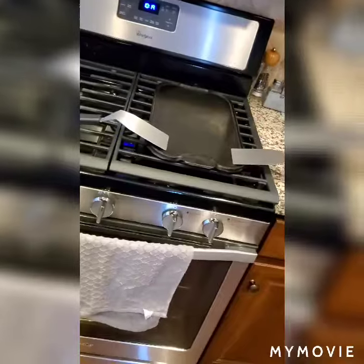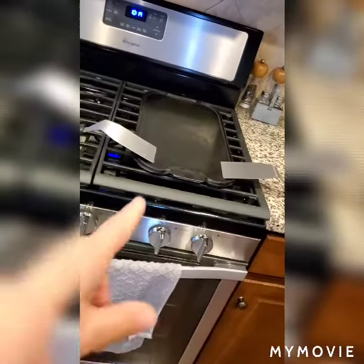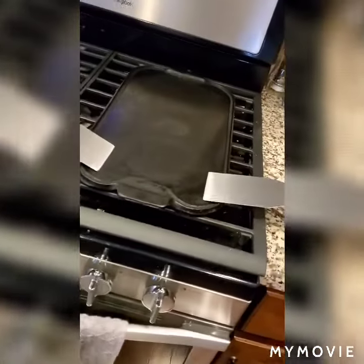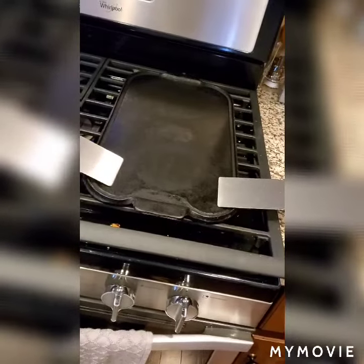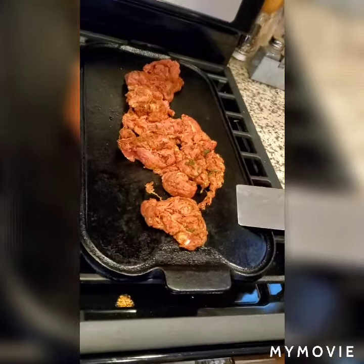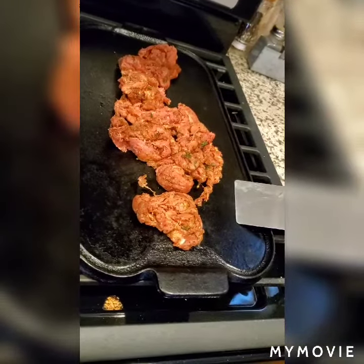For today's task we are gonna be using our cast iron plate and our two spatulas — this should make for easy handling. I'm probably gonna make a mess of this but we'll figure that out later. Alright, get this on a red hot cast iron. Listen for that sizzle and just let it cook.